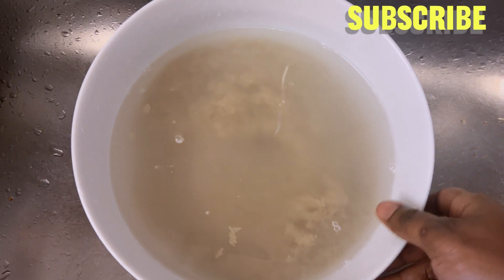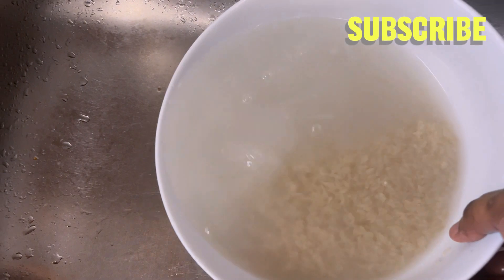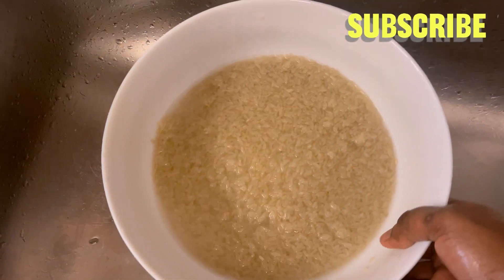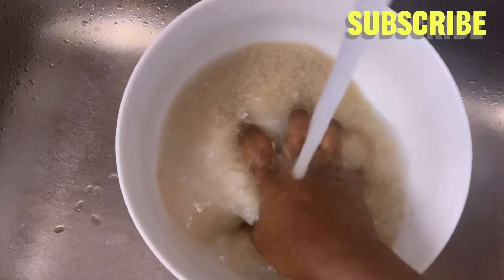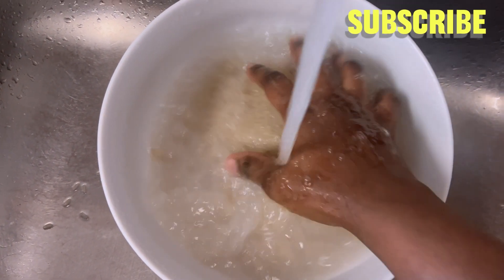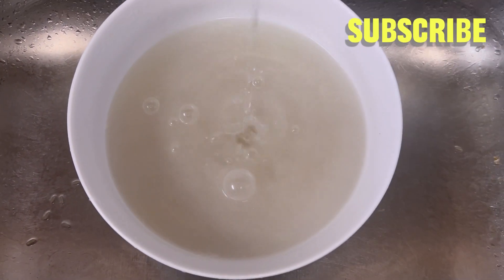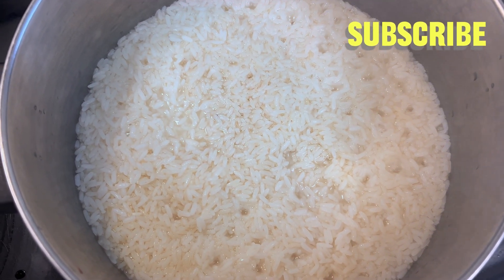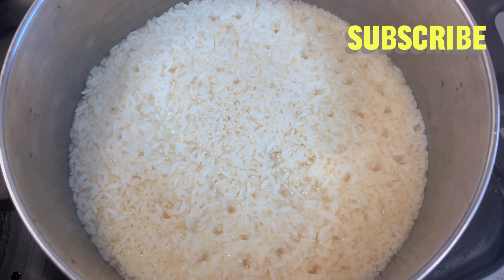I have my rice — I'm going to be washing it to remove the starch. This is the rice we're going to be eating with our beans. I'm using hot water to wash my rice to remove the starch from it.